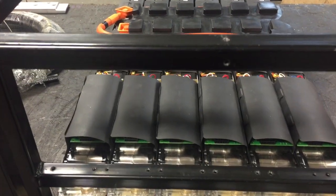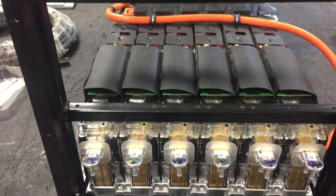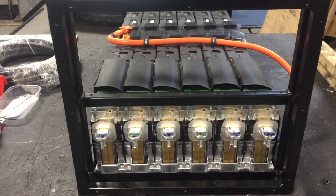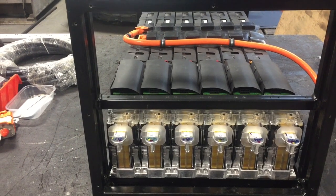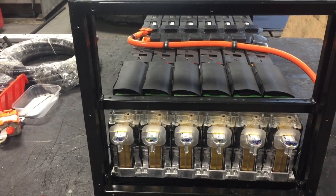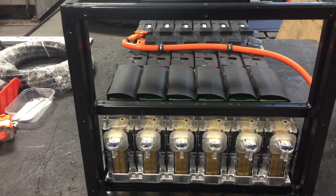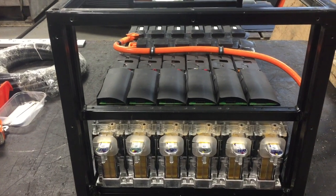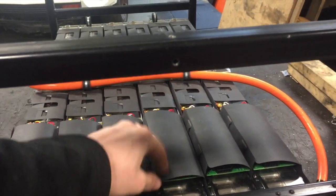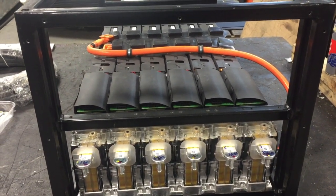Next thing I've got to do now is the BMS. On this one we're actually going to run a prototype BMS for this build — it's actually only going in a car for a couple of days, for something I can't disclose. So we're running a prototype BMS that we have been working on with Tom Debris, who's one of the guys that works for us. That actually utilises the original Tesla BMS modules that are in here, and communicates them through CAN bus to get them to do everything they need to do. It's a very small little board.